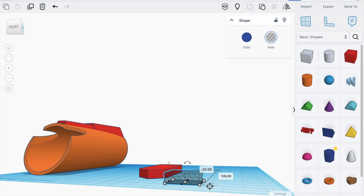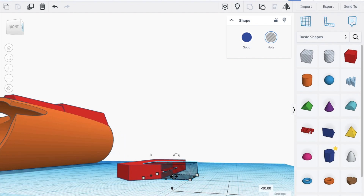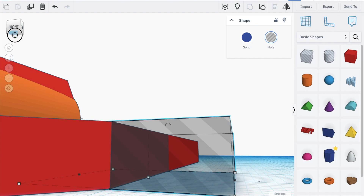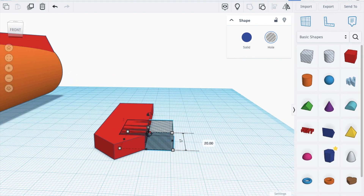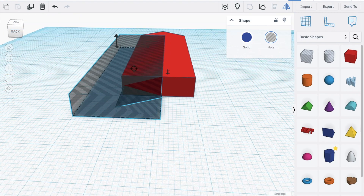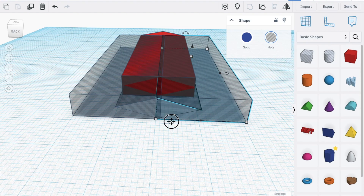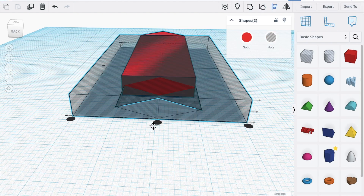Turn it 90 degrees, put it on here making sure not to touch this area, move it down to about the middle. Increase this, then move it all the way back. Bring it in like this, duplicate the shape, mirror it — right there. Take this shape, move it all the way here, take these two shapes and group. Align with the rest.